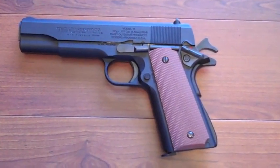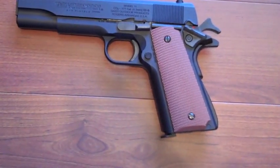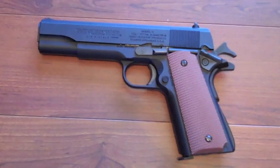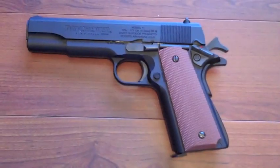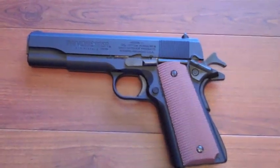First I'll go over the basic specifications. It weighs 1.9 pounds and it's 8.5 inches long, and it fires BBs only, not pellets. It has a 15-round capacity magazine and it shoots 410 feet per second.